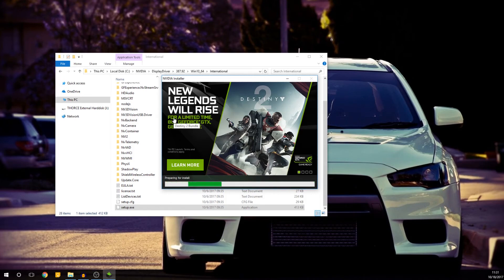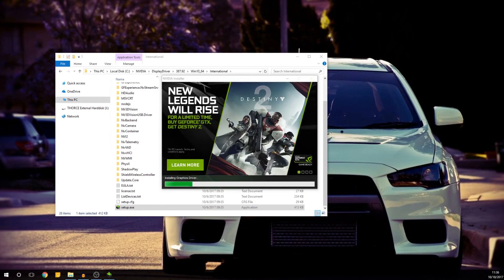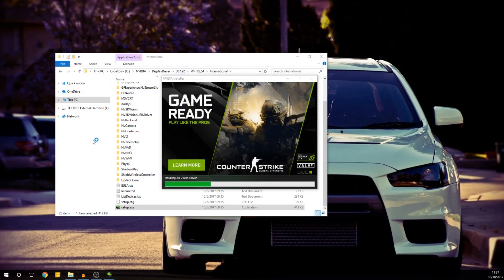There is one more thing I need to tell you before the driver finishes installing. Since you have disabled driver signature enforcement, it's going to ask you if you know what you're doing — it will ask if you are sure you want to install this. Then simply answer yes. For some reason I didn't get that warning message right now, but in a normal situation that should pop up. I think that's because I'm installing basically the same driver version I already have right now.